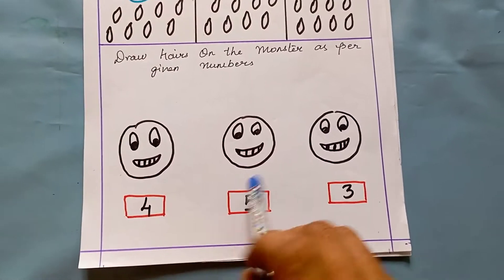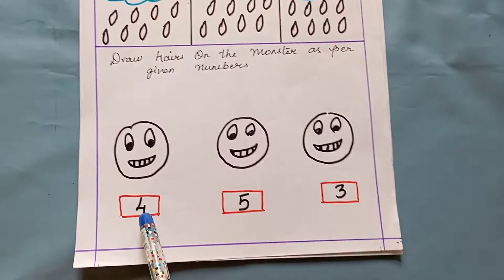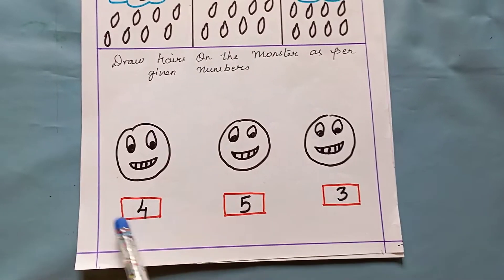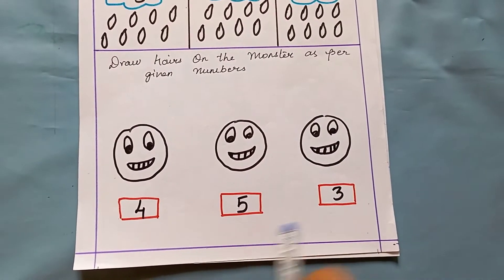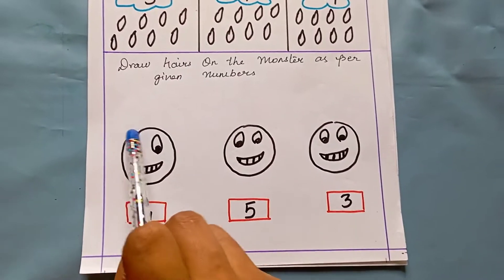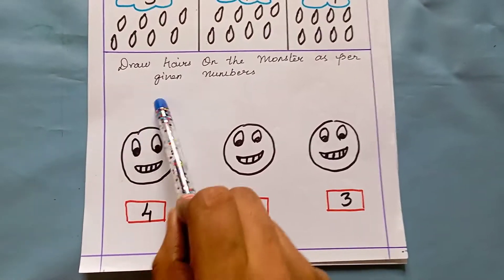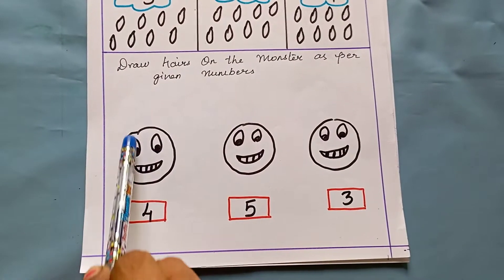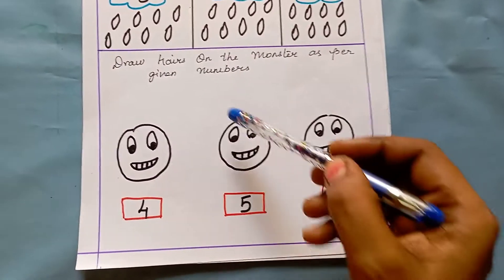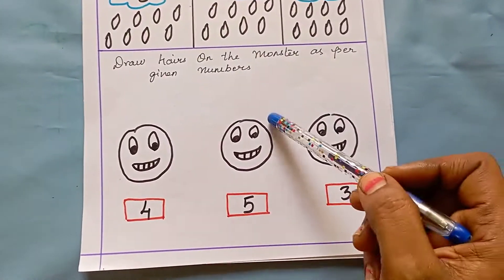The next worksheet is very interesting and fun. I have drawn a monster. Below the monster I have given numbers like four, five, three. The kid has to draw that many hairs on the monster's face. For four — one, two, three, four — the kid draws four hairs. For five — one, two, three, four, five — they draw five hairs like this.